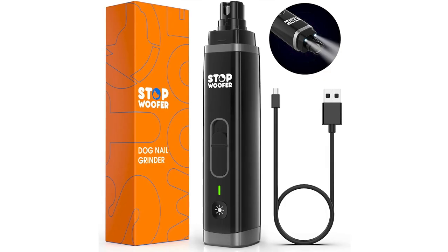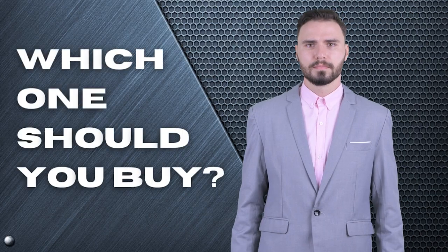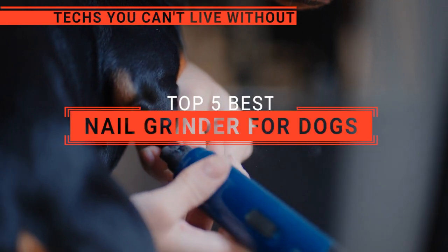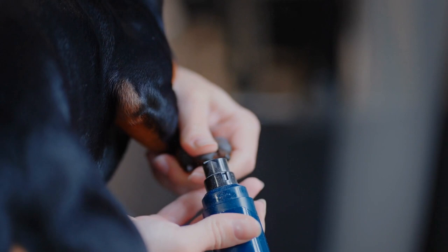The Kaspui? The Dremel or Stopwoofer? Perhaps the Conair Pro or the GHG? Which one should you buy? In this video, we are going to look at the top 5 nail grinders for dogs available on the market today and tell you which one is best for you.